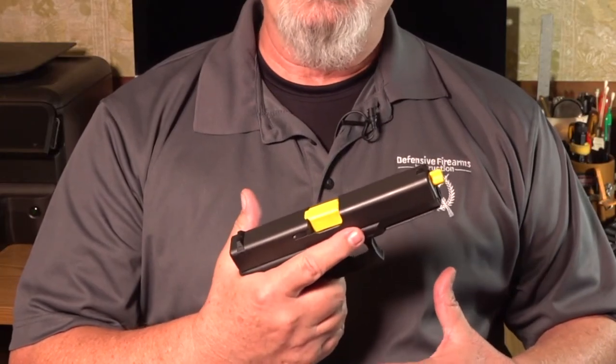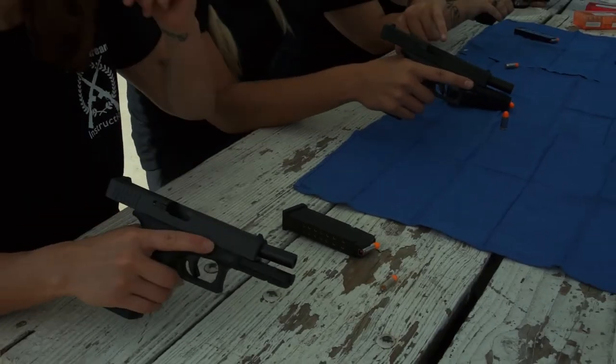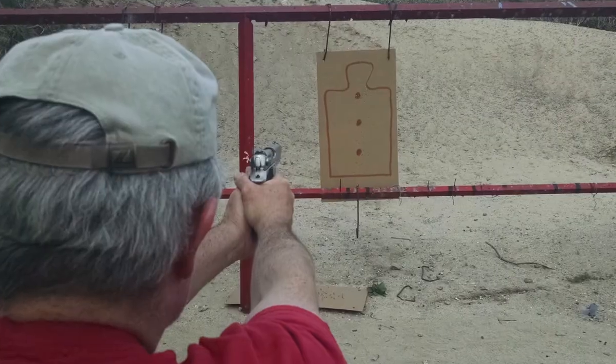This dry fire series is going to present the different components of developing effective dry handling and dry firing skill sets. I'm going to separate dry handling from dry firing so that you can better understand the mechanical operation of virtually any small arm. For you veteran shooters out there, these videos are not for you, so just pass me on by. We all started somewhere and these videos are for people just getting started.